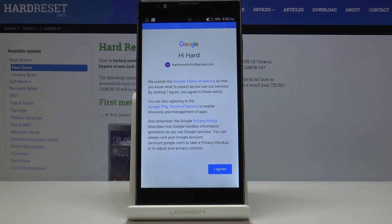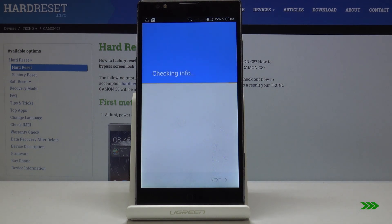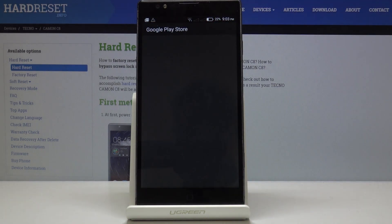Now you just have to agree to the Google Terms of Service, Google Play Terms of Service, and Privacy Policy. If you agree with all of the conditions, simply click I Agree, then click Next to finish the whole process.